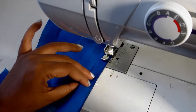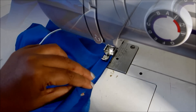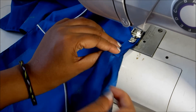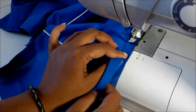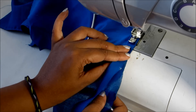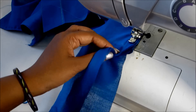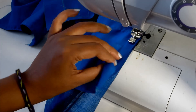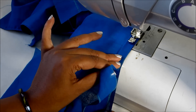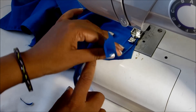We are going to make a U-shape neckline. We will stretch the curved turnings to the neckline. We will place the U-shape to the U-shape.